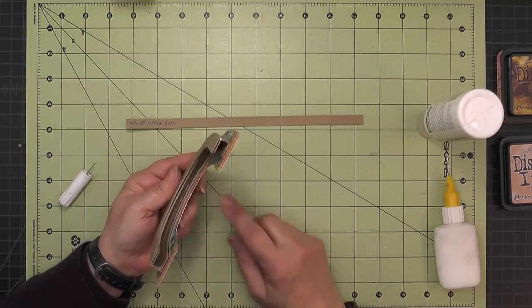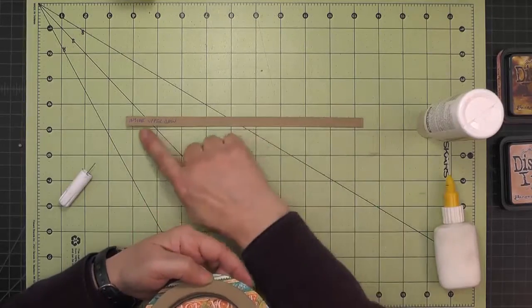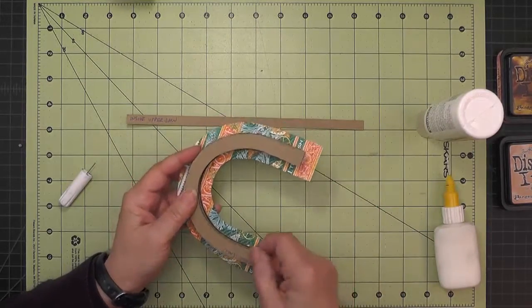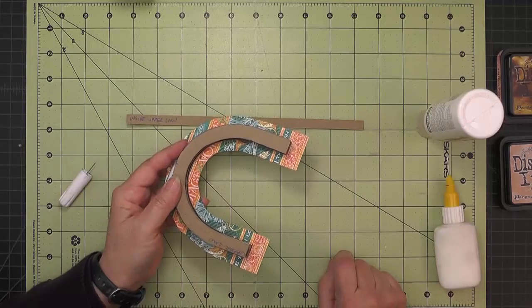Then I'll run a bead of glue on the outside of this piece and put it on. We can complete this part by running our two beads of glue along those channels and putting the inside upper jaw in. It will be a little bit long so just start it even with one end so that you can trim it off once it's thoroughly dry.